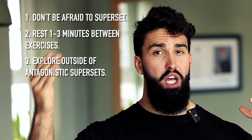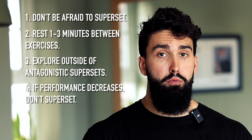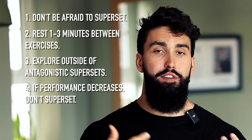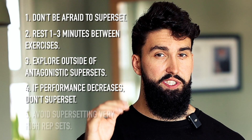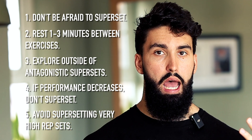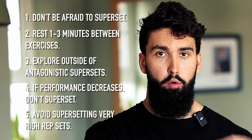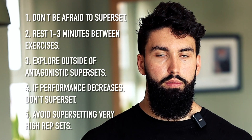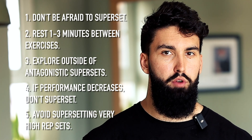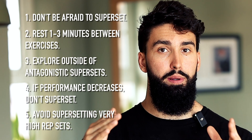If supersetting two exercises consistently leads to worse performance, it may be worth avoiding that pairing. For example, while squats and bench press can technically be supersetted, squats are very systemically fatiguing and may interfere with performance, especially in more trained athletes. Additionally, I wouldn't recommend non-overlapping supersets for very high rep sets — going from 25 reps on bench press into 25 reps on a pulldown is challenging while out of breath. With high rep work, you also don't gain much time efficiency since rest periods are already short.